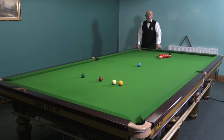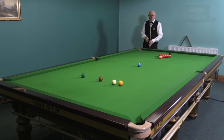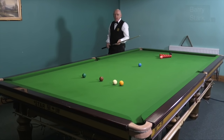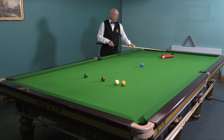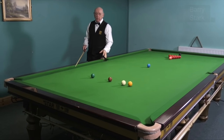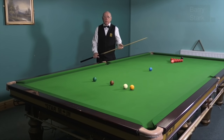A lot of frames are won and lost by the break-off shot. It's a very important aspect of the game. The idea is not only to split the pack but also to place your opponent in a little bit of trouble, hopefully to create an opening.